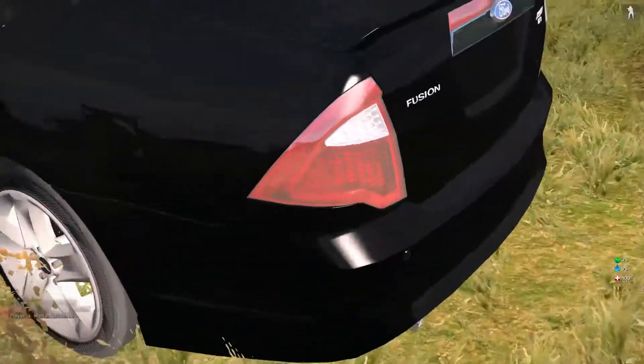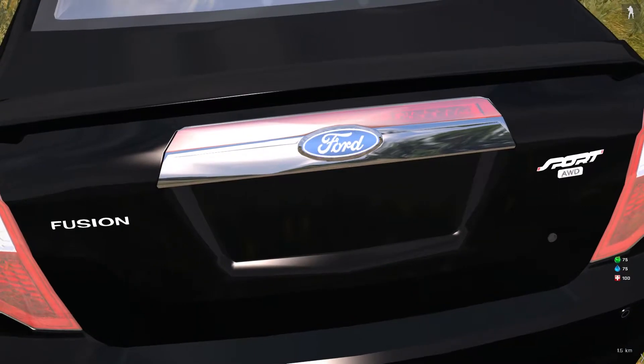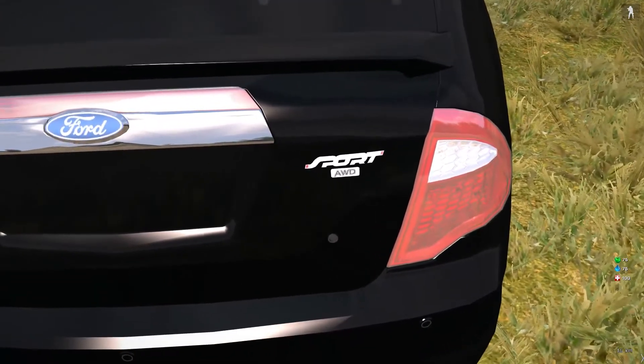Beautiful. Look at the backlights right here. Look at this - it actually says Fusion. Very good Ford emblem. You can actually read it. It's clear, it's not bugged. Same as the Sport AWD.